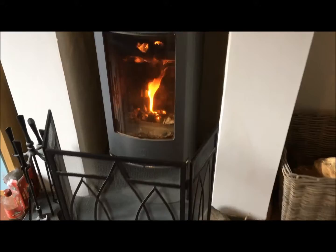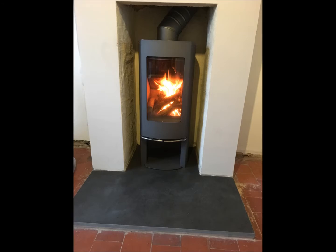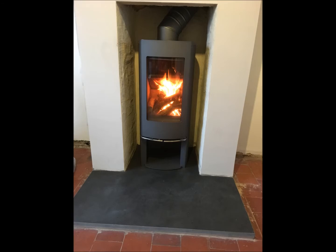So that's the Scan 45 wood burner. We always put a guard in front of it just in case the kids happen to trip over the slate, which they haven't done yet. We're really pleased with the fire — hope you found the video useful if you're considering buying a Scan wood burner.